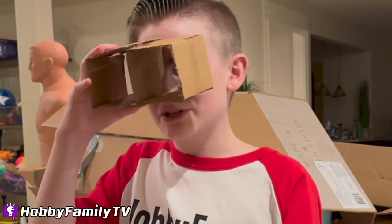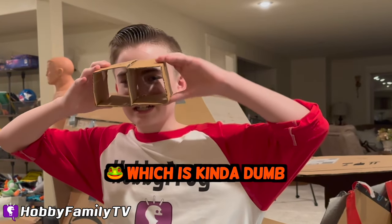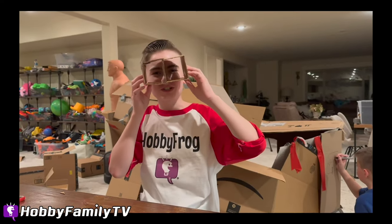Making a pair of binoculars — so you can spy on Blue's cousin? Yeah, Blue's cousin, which is kind of dumb because they don't really zoom in. It looks cool though.